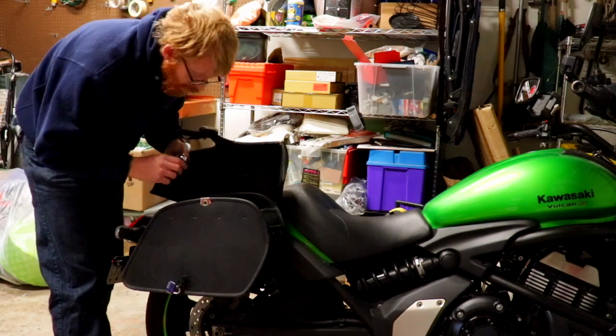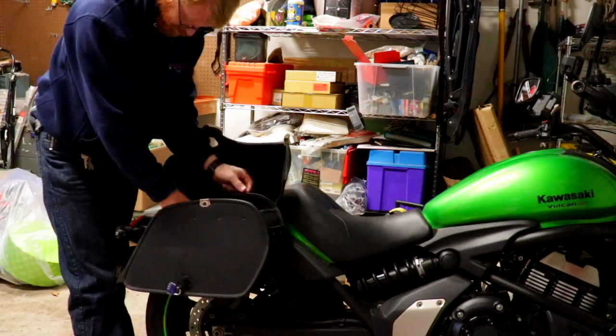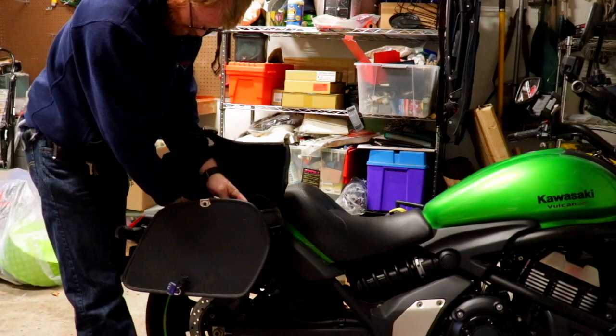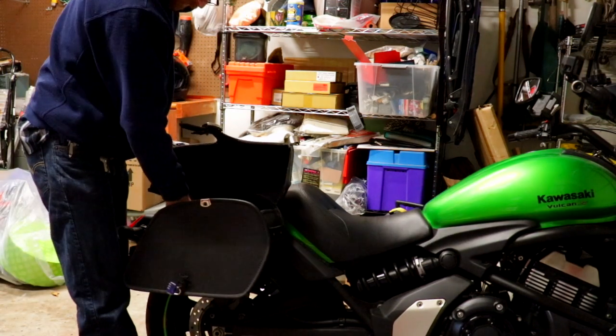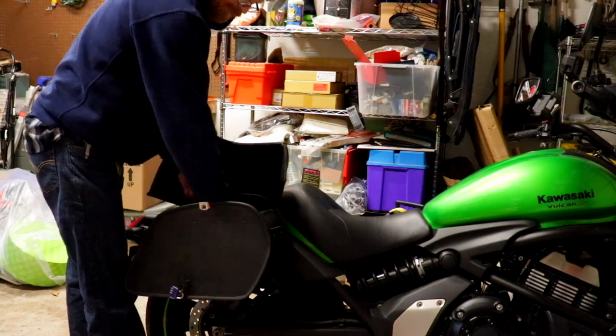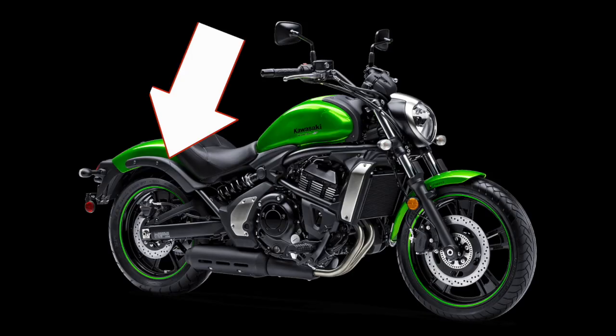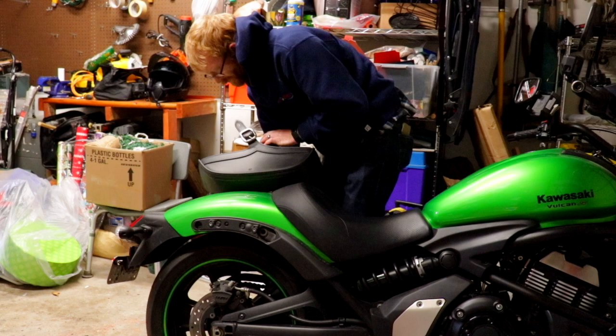The first thing you're going to want to do is remove the saddlebags if you have them. If you don't have the saddlebags, then remove the plastic trim pieces on either side just behind the seat that hide the bolts for the fender. I'd already removed the plastic trim pieces, so I took the liberty of pointing an arrow on a photo so you know where the plastic pieces are.